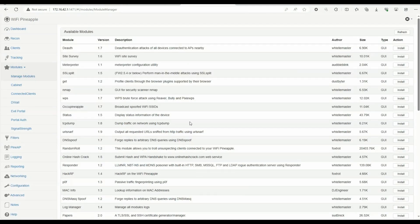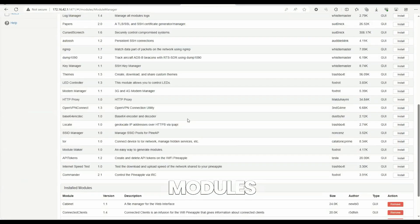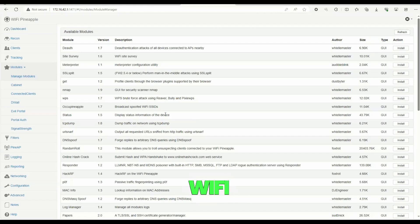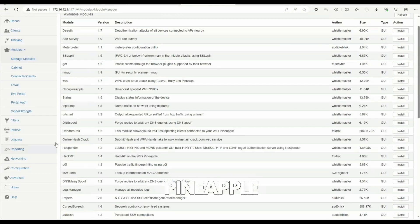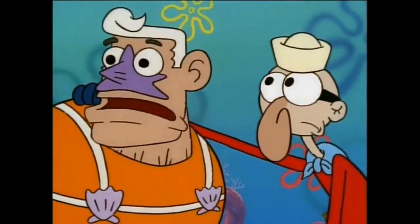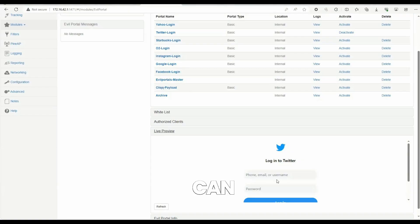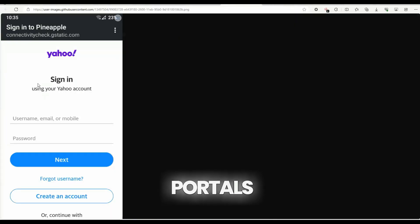Let's jump over to the Modules and review some of these. There are about 46 to 50 available modules you can install on your Wi-Fi Pineapple. The star of the show that everyone knows is the Evil Portal option. These evil portals can be found over on GitHub.